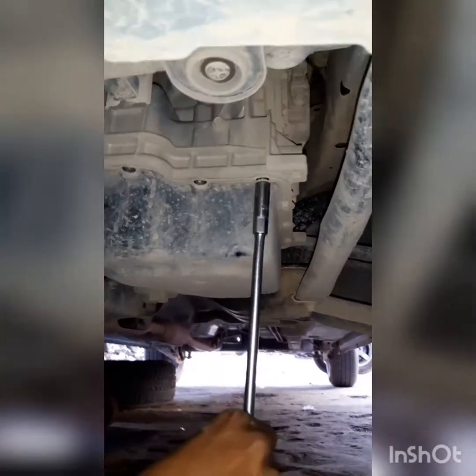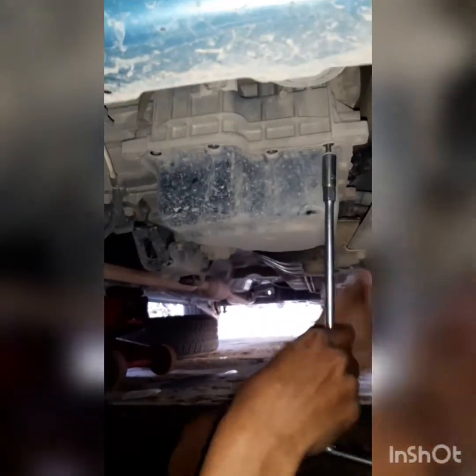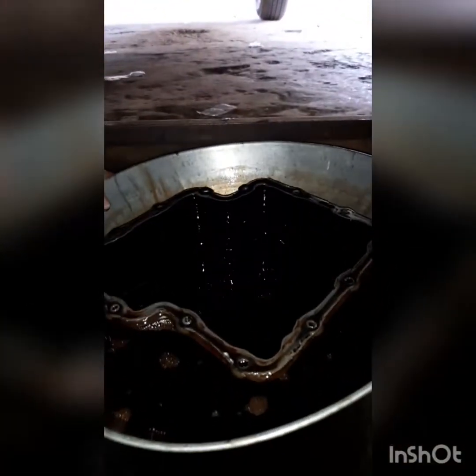Now the chamber is open. This chamber is open. This is the chamber. This is the chamber filter. Here is the chamber filter.